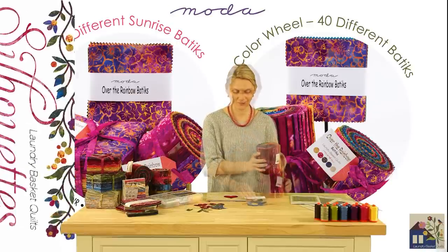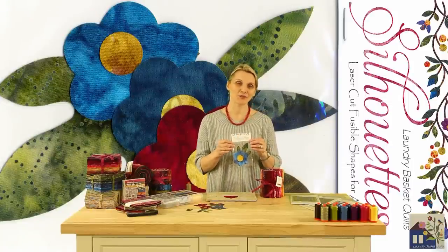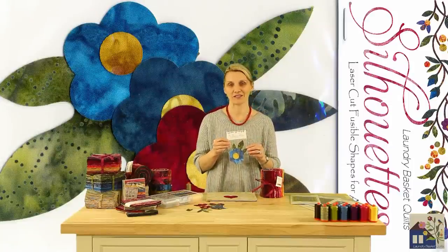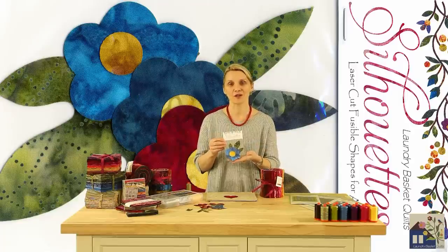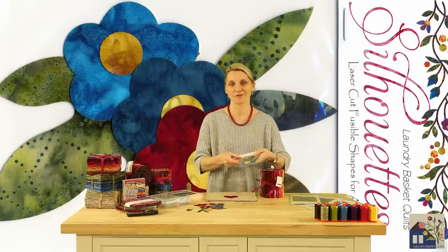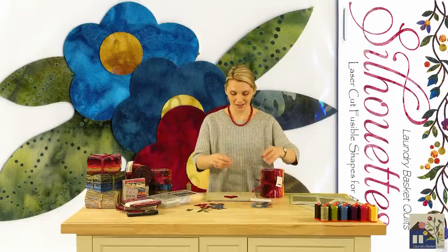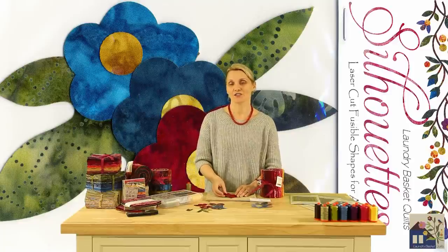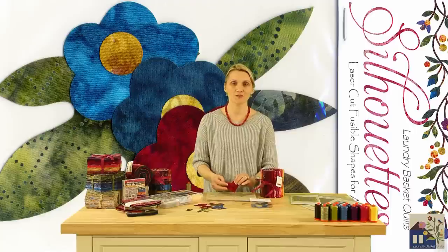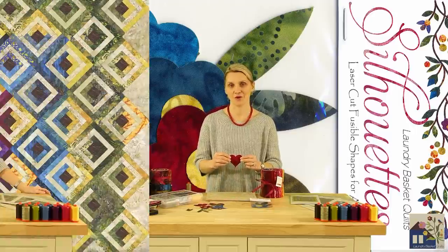Cutting-edge technology has allowed us to also create a new cut for appliqué — all pre-cut shapes. We have taken all of the first steps from fusible appliquéing and done them for you: tracing, choosing the colors, choosing your fusible webbing, and cutting your fabrics will not be necessary anymore.